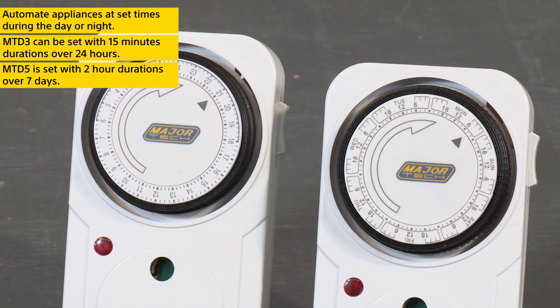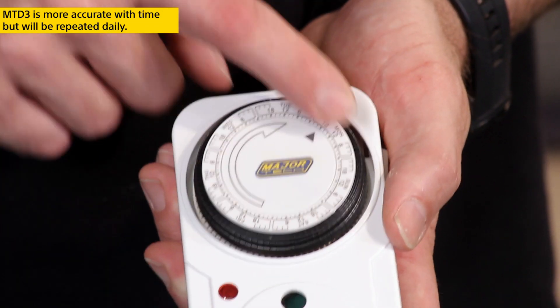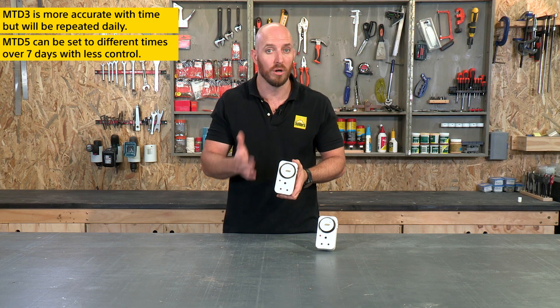Now both timers do have their merits. The MTD3 can give you more accuracy with time, but will be repeated day after day. The MTD5 on the other hand can be set to different times over a 7-day period, though you do lose the amount of control you have over the time.